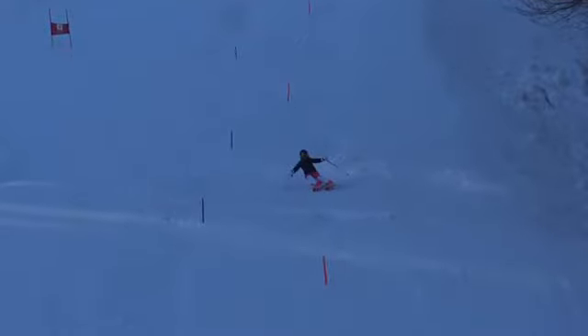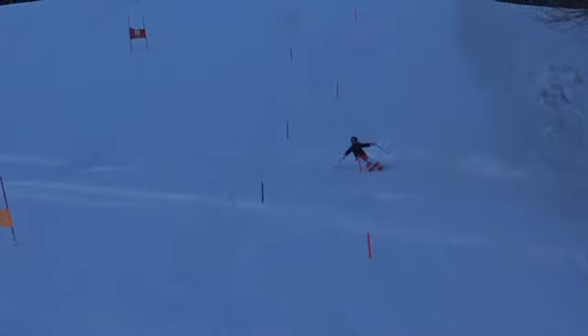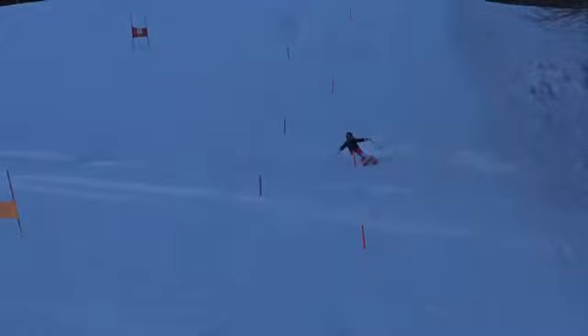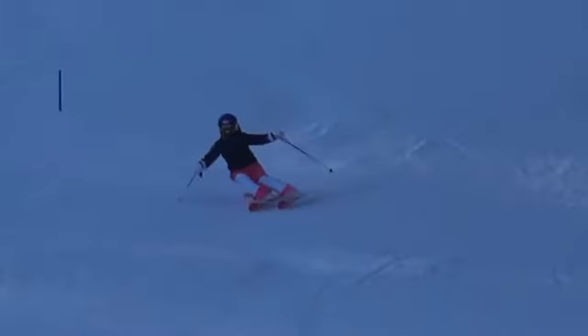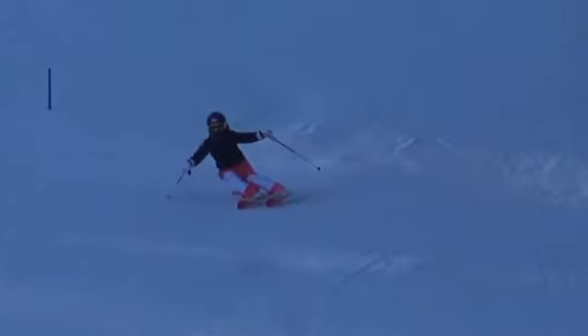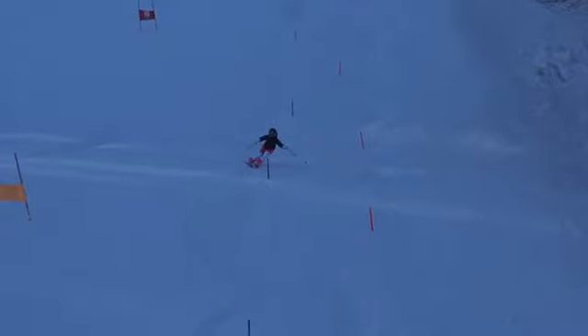Bring a little turn shape back and finishing our turn right on the gate with direction done. Your legs are a little close together — you'll be working on that in your free skiing and we need to incorporate that into a race course. Feet and legs a little close together, and you can see just a little bit on your heels. So let's make sure we're in the front of the boot, driving down the hill.